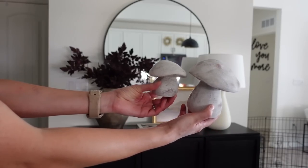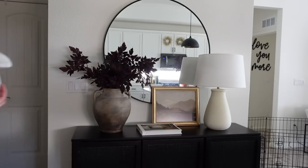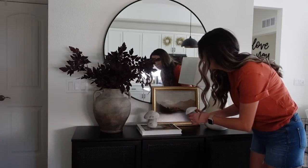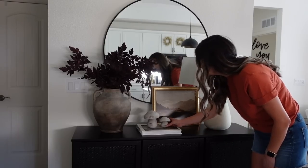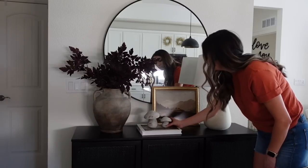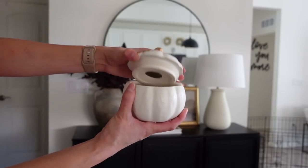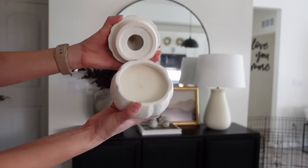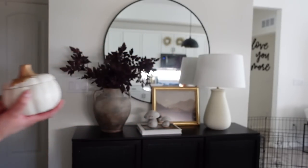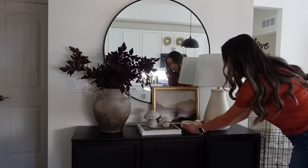Taking these cute little stone mushrooms that I got from Target, I'm going to be placing those right on top of that coffee table book. These were a must-have for me from the fall collection that released at Target — I will have these linked below for you. Then I'm taking this pumpkin candle that I picked up from HomeGoods and placing this next to the book and mushrooms to finish off this look.